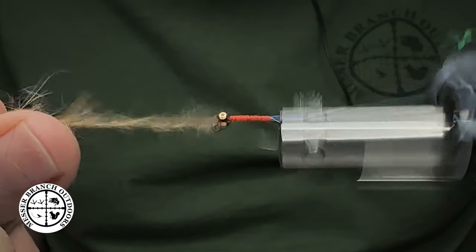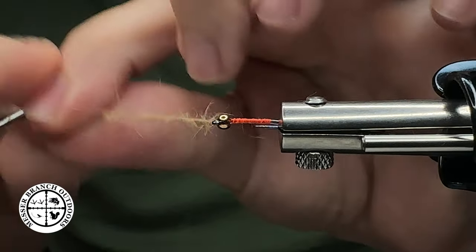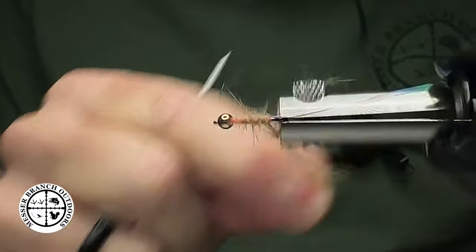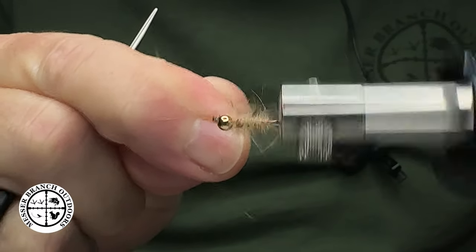I'm going to dub us up a little chenille rope, just like so, and then bring this over and wrap our body. I want to go down real quick, work our way in and out. These are flies that you can tie in just a couple of minutes, to be honest with you. I like mine a little buggy.